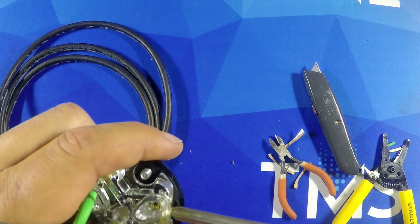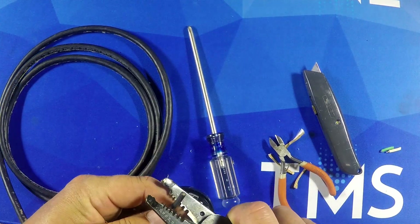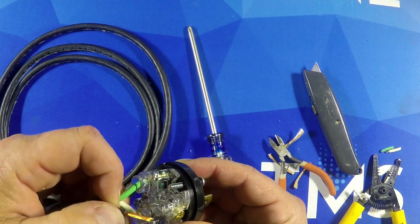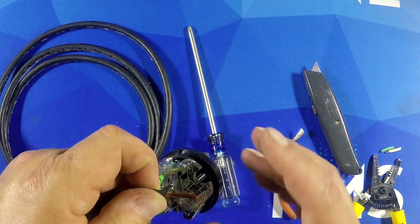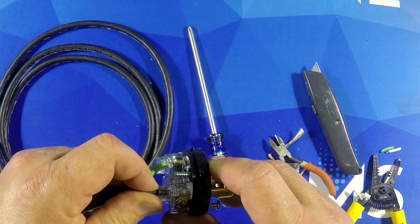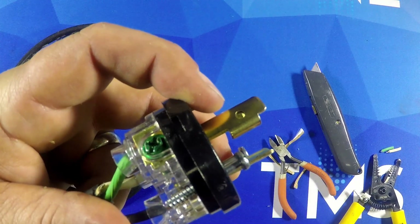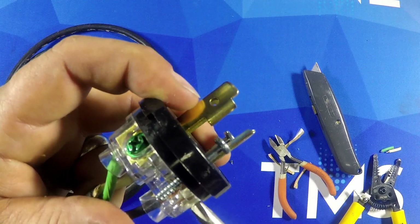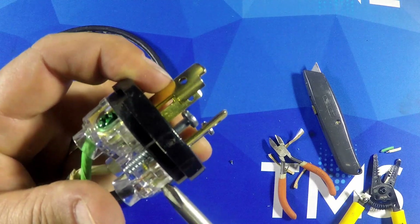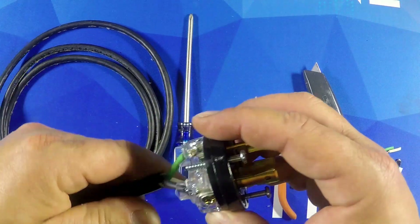I'm going to open this guy up and strip them back. Make sure you get all that copper in there — I kind of missed some of the strands but got them all in there. You can see that it's lined up nice and good right there. Ready to tighten. Got it all the way down, all copper. Give it a tug test.